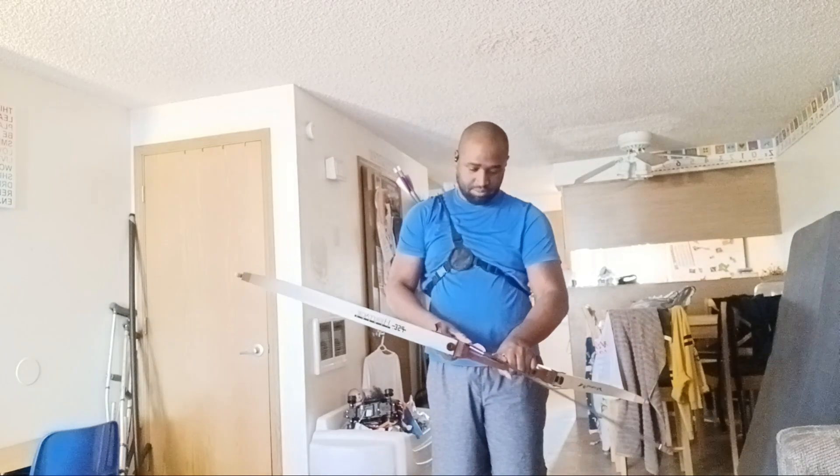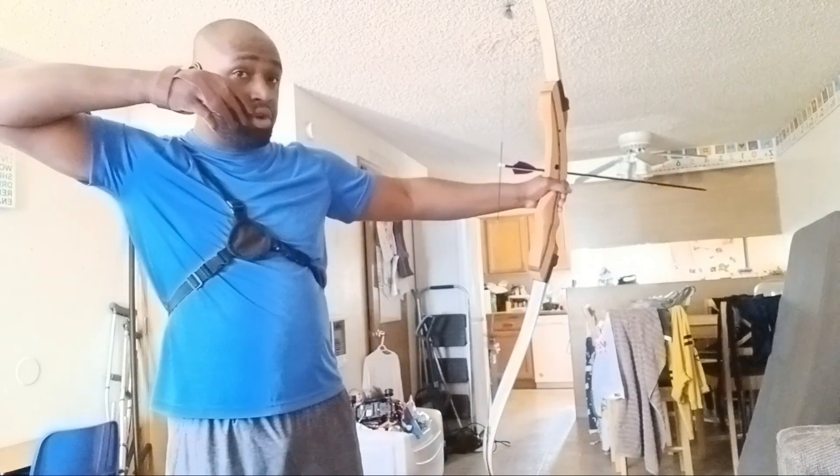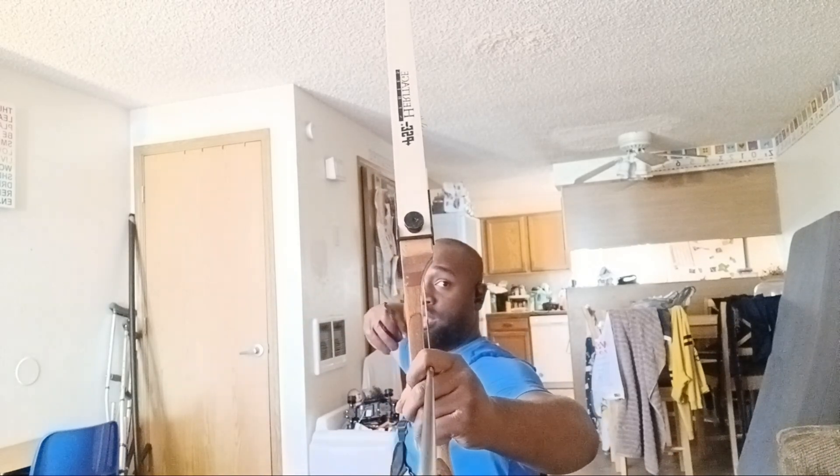The second thing you want to work on is not only getting to your anchor point, but your release. Your release should be — when I'm grabbing the bow, grabbing the string, I release, boom — as smooth as possible. If you're flicking the string out, that string needs to come off smoothly off your fingers.